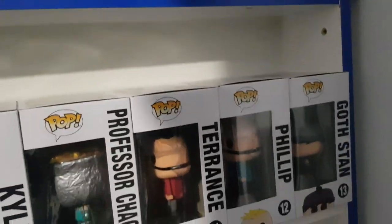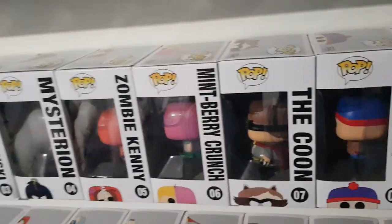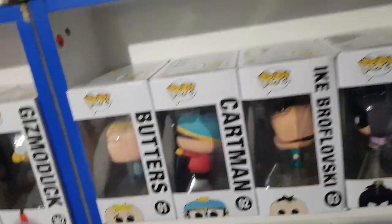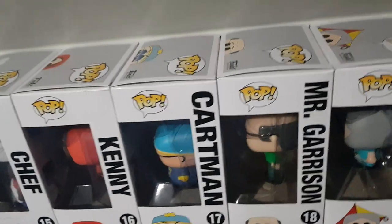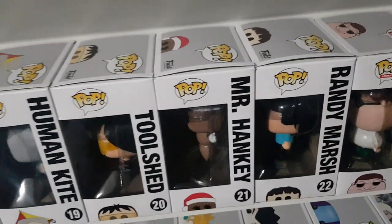Dropping down, we have Goth Stan, Philip, Terrence, Professor Chaos, Kyle, Stan, The Coon, Mintberry Crunch, Zombie Kenny, Mysterion, Ike Broflowski, Cartman, Butters, Cartman with Clyde, Chef, Kenny and Cartman, Mr. Garrison, Human Kite, Toolshed, Mr. Hankey and Randy Marsh from South Park.